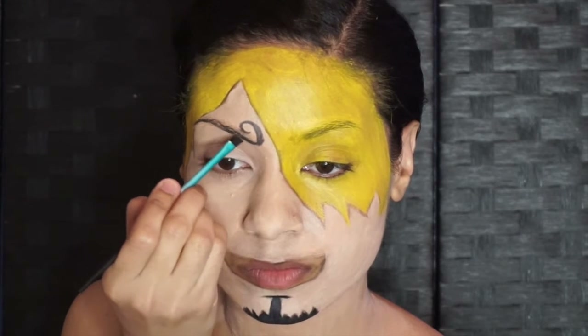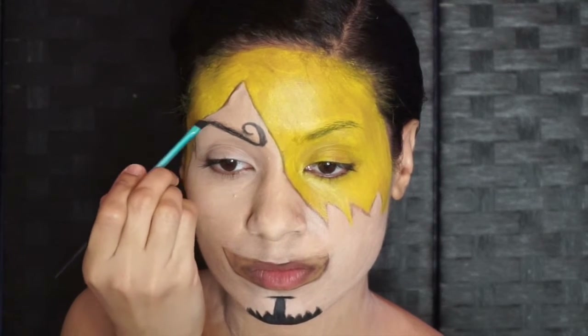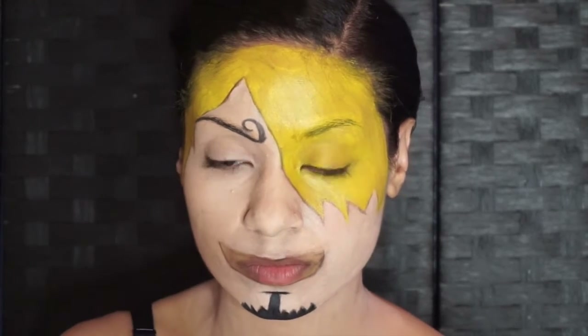With black face paint, you're also going over that outline and going over Sanji's trademark eyebrow.